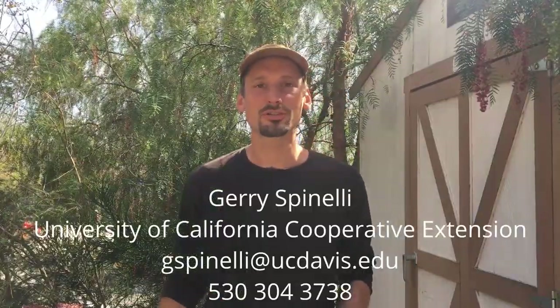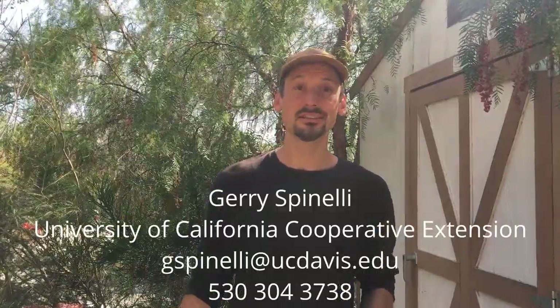Hello, this is Jerry Spinelli with the University of California Cooperative Extension for San Diego. I'm the production horticulture advisor for nurseries and floriculture, and today we will find out the truth about PAM.